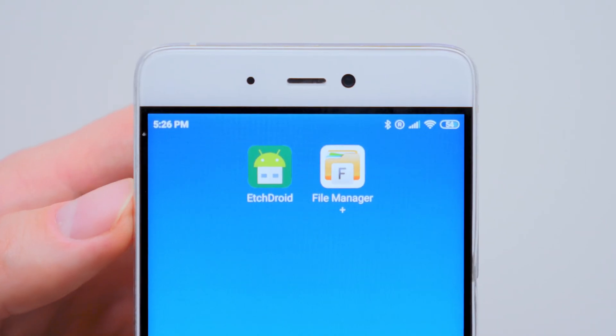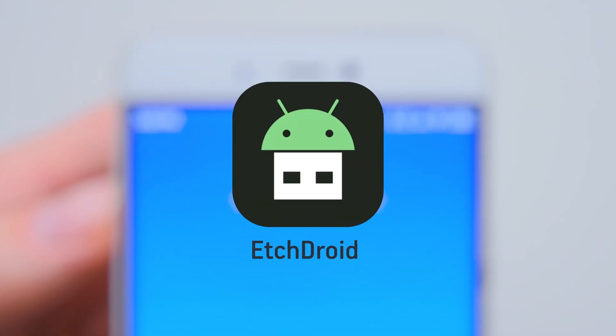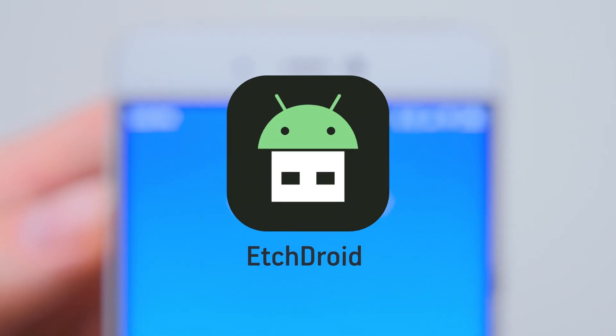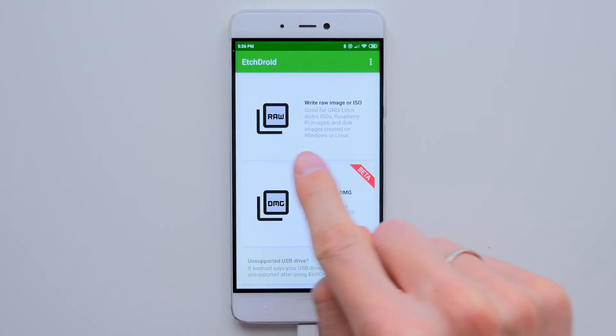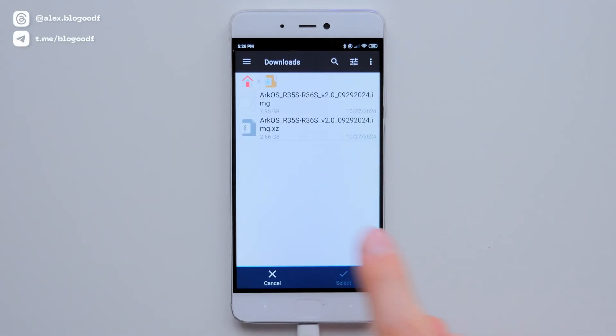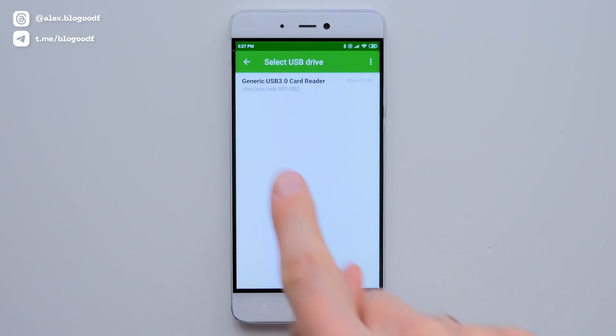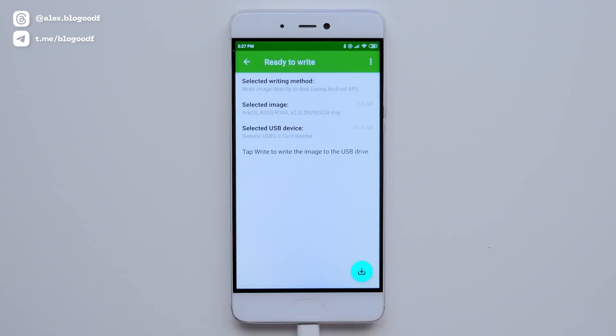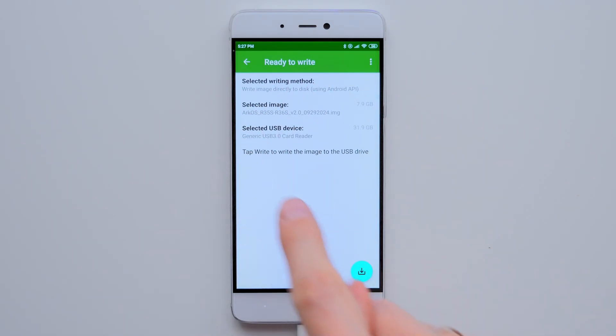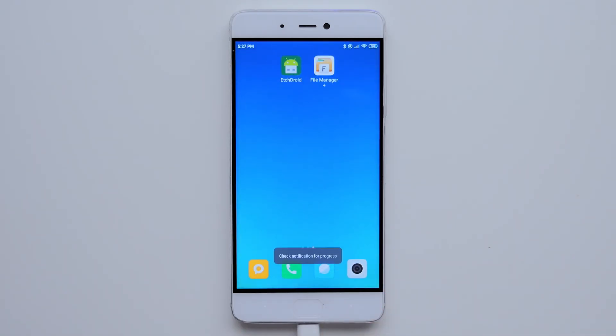To transfer the firmware to the SD card, we need an app called EtchDroid. You can find more details about this app and the working version on my Telegram channel by the link in the description box. I open EtchDroid and choose Write Raw Image or ISO. Then in the Download folder, I find the unzipped firmware file and select it. After this, I choose the card reader. On the screen we can see that the program is about to write the ArcOS firmware to the SD card. At the bottom, I tap Start Operation and select Flash Image.